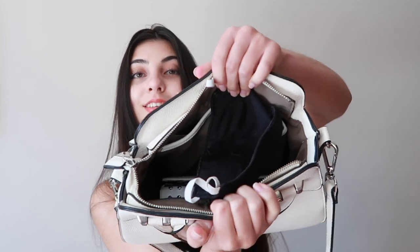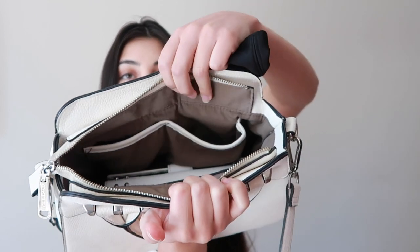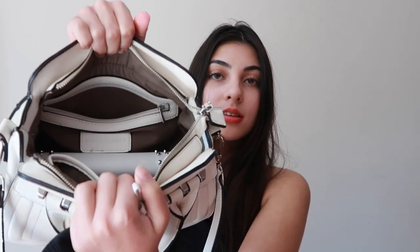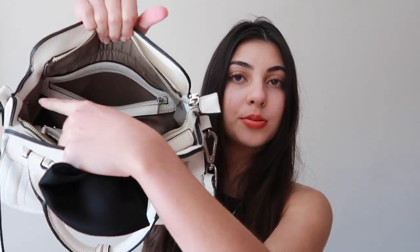Now onto the middle pocket. I'm just going to show you the inside of this bag. It has like two little compartments in there, then a big compartment which is here, and then it has a zip compartment which is open currently.